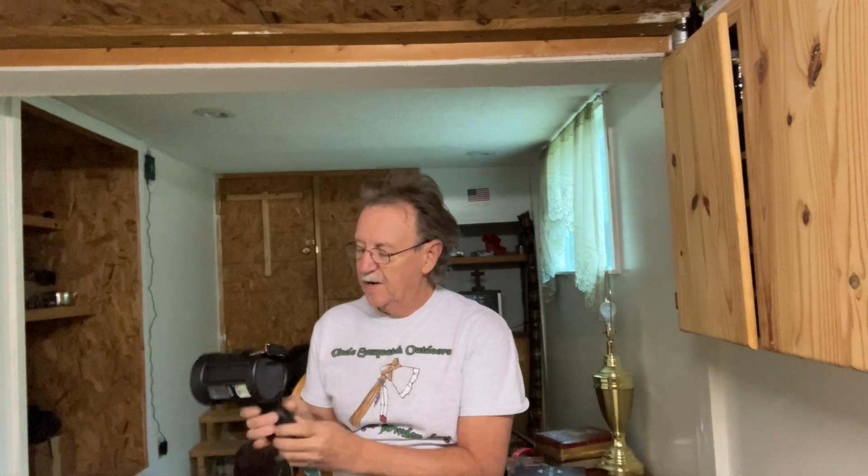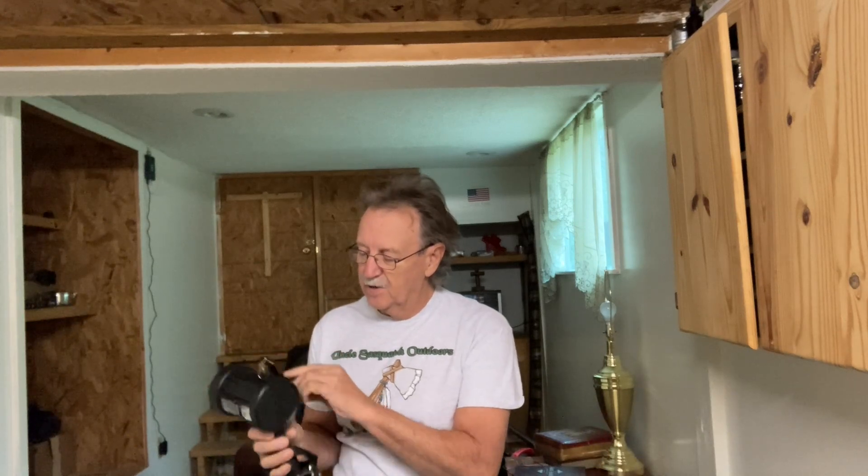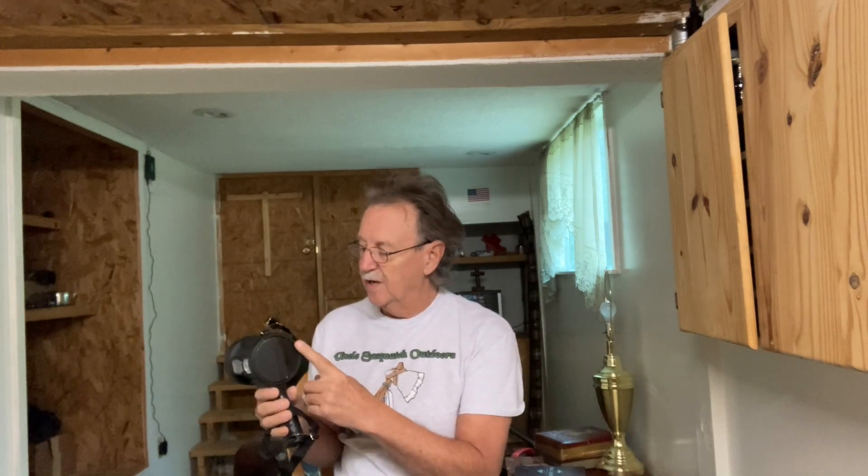Of course you can charge your cell phone with it. What I like about it though is if you've got it out there in emergency situations, the sun will charge this light right here. It's really nice.